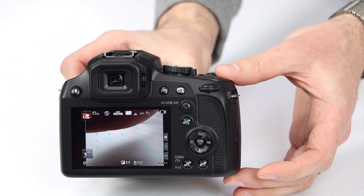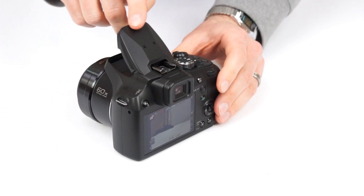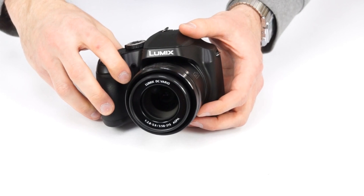There's an electronic viewfinder if you prefer that over the LCD, a built-in flash, as well as a hot shoe for an external flash or LED light — a rare feature on a lower-priced camera.